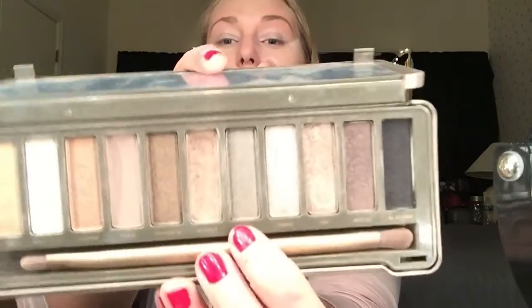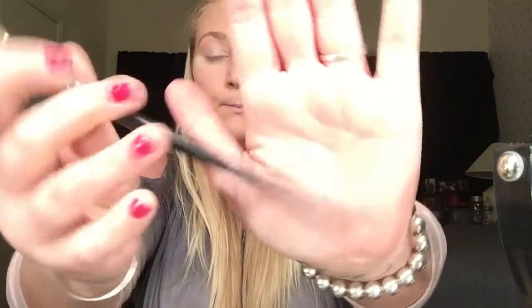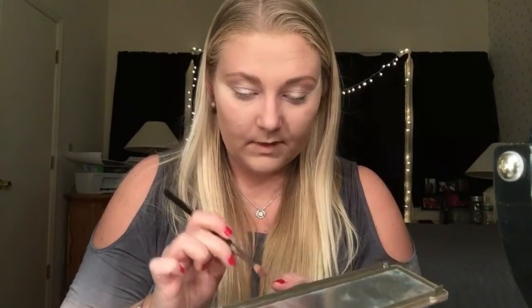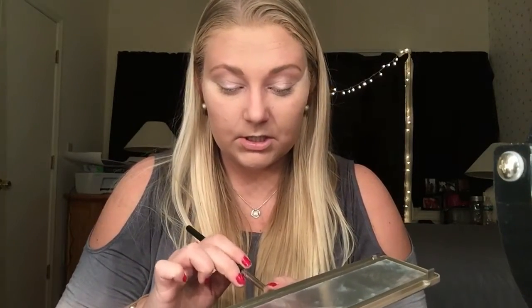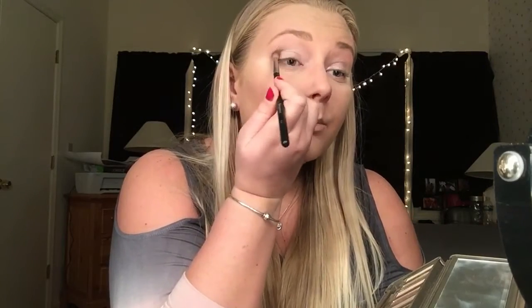Next, for my outer crease and lid area, I'm going to be going in with Naked 2 in Pistol, and I am going to be applying it with my Morphe S12 brush. This is what it looks like — it's a little fluffier. This is a nice dark, charcoal-y type of color, so I'm going to try to go in light and build it up.